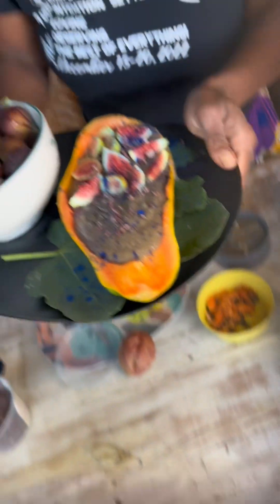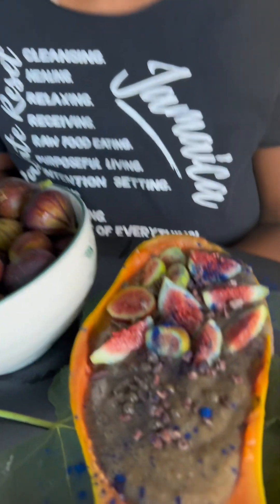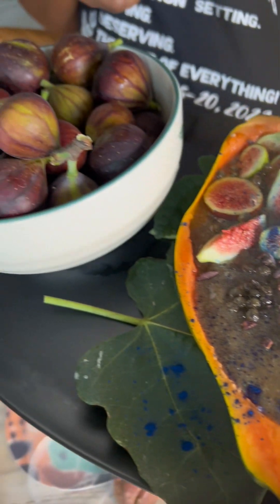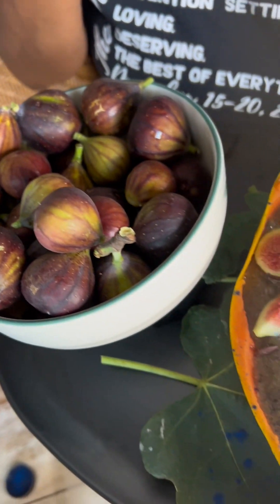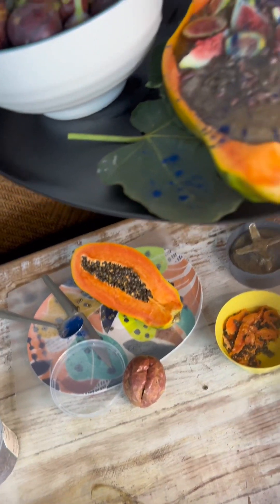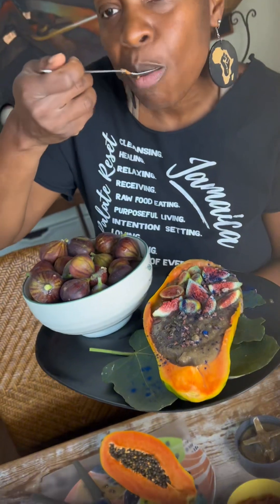Just keep it like this — this is our gorgeous smoothie bowl. Papaya, figs, a little bit of blue spirulina, chocolate cocoa nibs, and our red banana. You can give it a try. That's so good. So tasty. I'm about to tear this up.